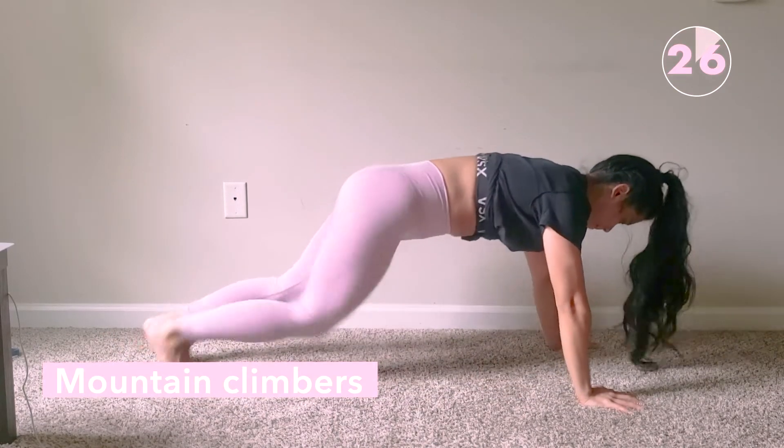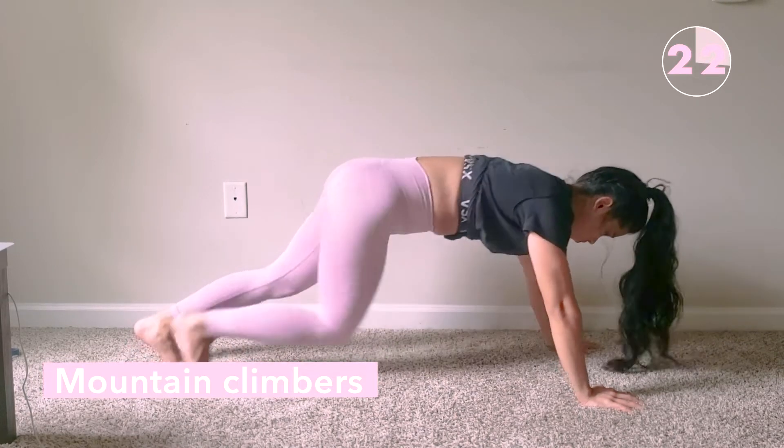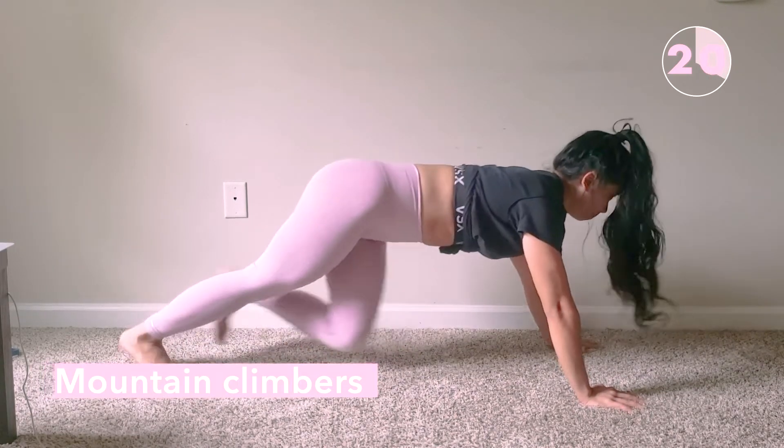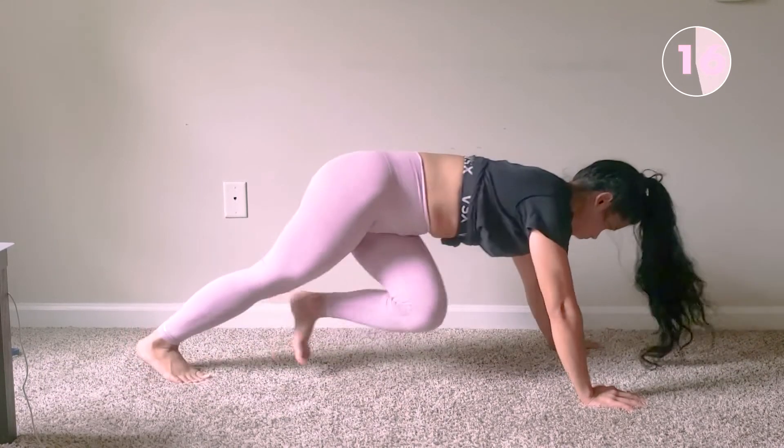Next up we do mountain climbers. Make sure your shoulders are directly above your palms and you climb with your legs facing the opposite side of the body. Try to keep your back straight and keep your butt low.